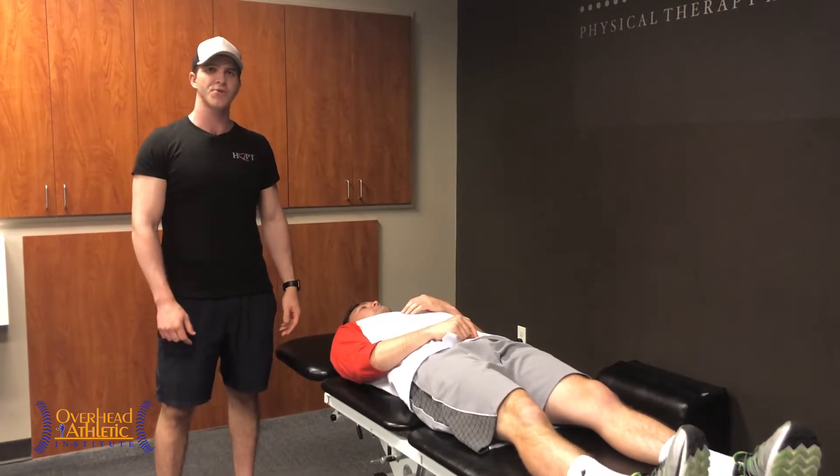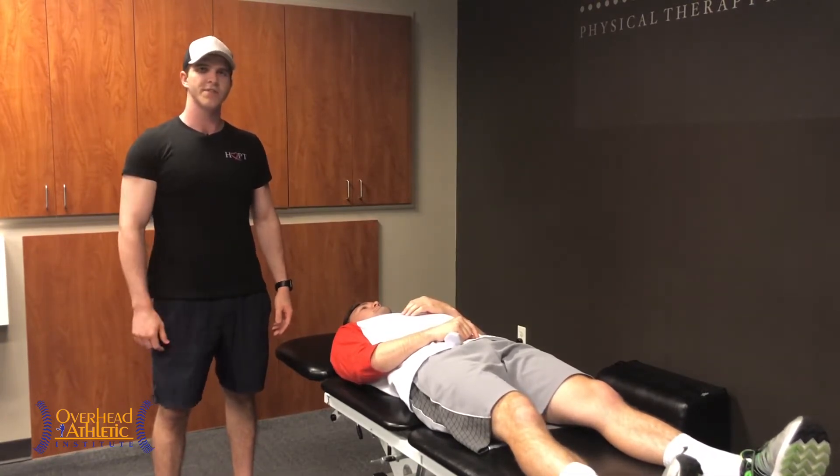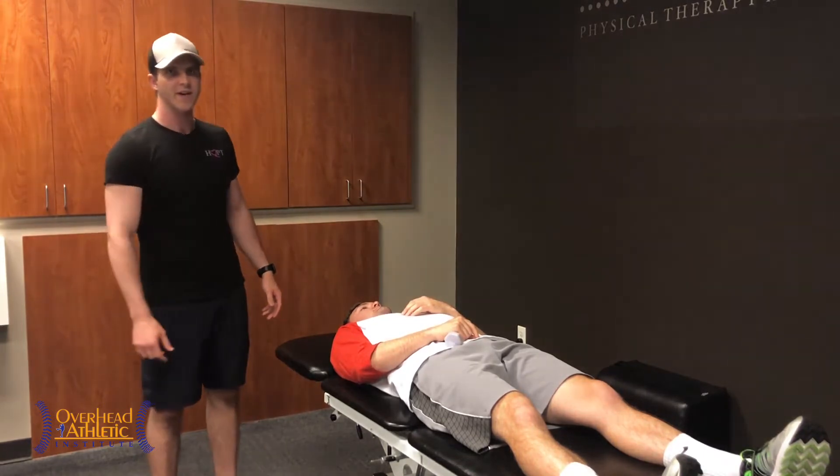The second exercise we're going to be showing you is the supraspinatus sit-up. Pause the video right now and try out that first exercise we showed you, and comment on our video below and let us know what you thought. And don't forget to hit the like and subscribe button.